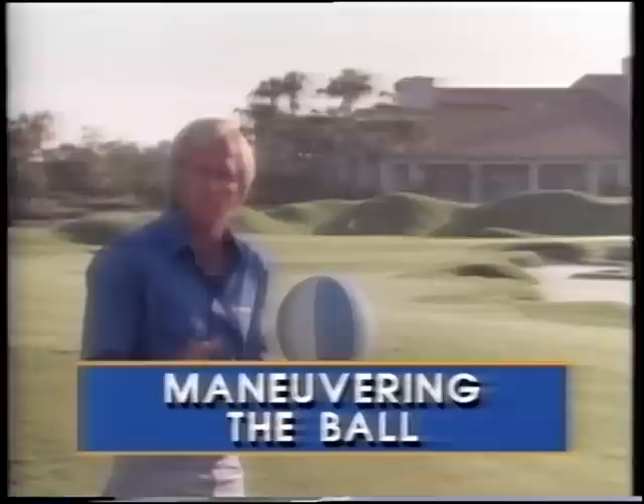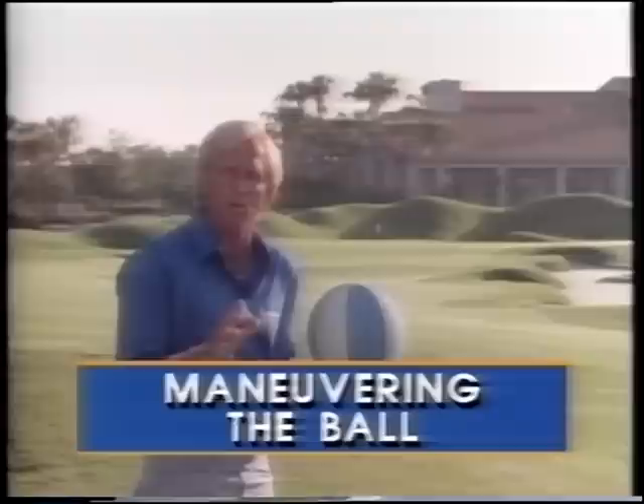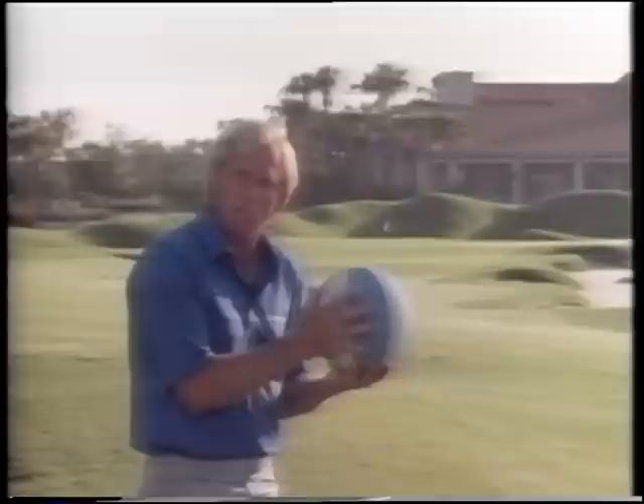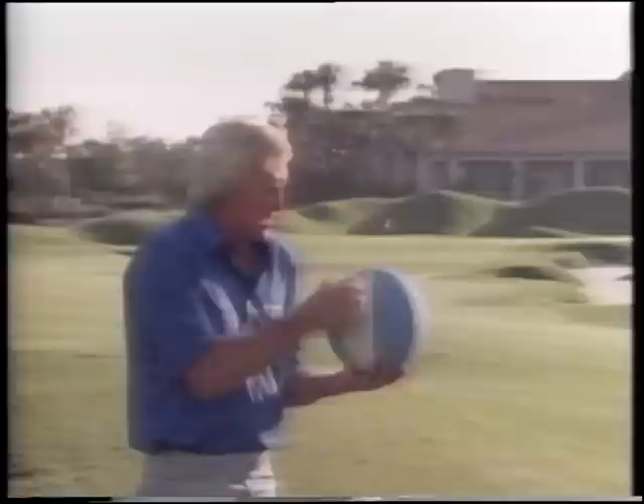Now we come to the interesting part - the art of maneuvering the golf ball. Remember, if you hook the ball into the trees, you can hook it out. If you slice it into the trees, you can slice it out as well. We're going to demonstrate with a basketball using two different colors to show you the spin on a left-to-right shot or a right-to-left shot.